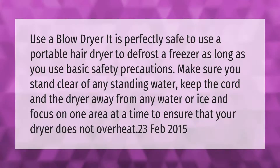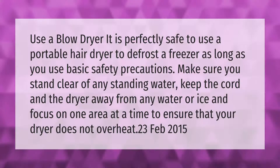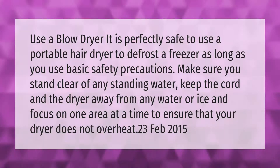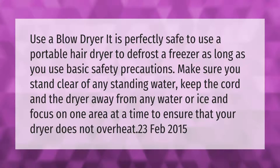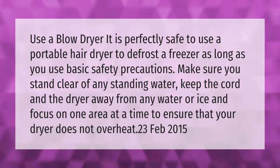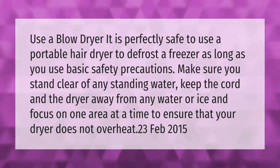It is perfectly safe to use a portable hair dryer to defrost a freezer as long as you use basic safety precautions. Make sure you stand clear of any standing water, keep the cord and the dryer away from any water or ice, and focus on one area at a time to ensure that your dryer does not overheat.